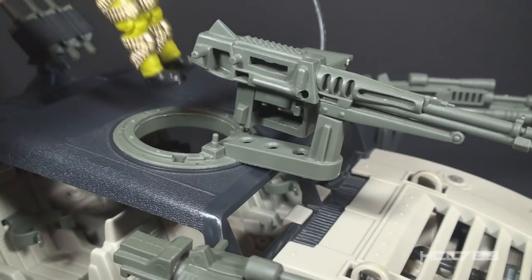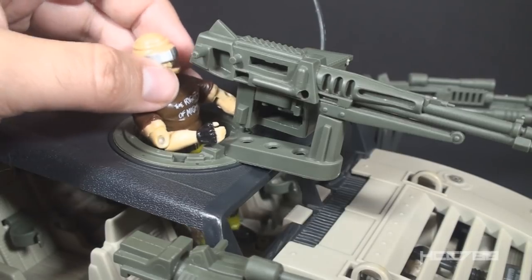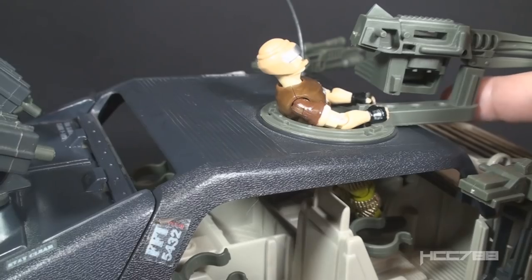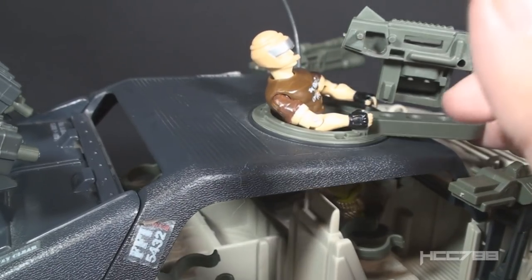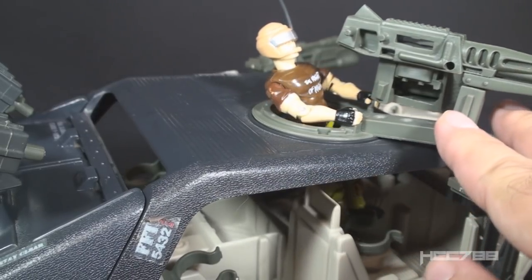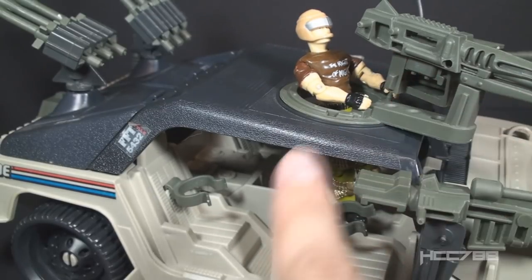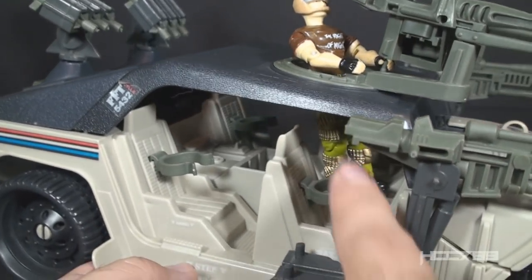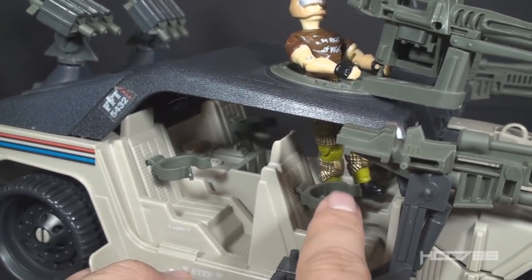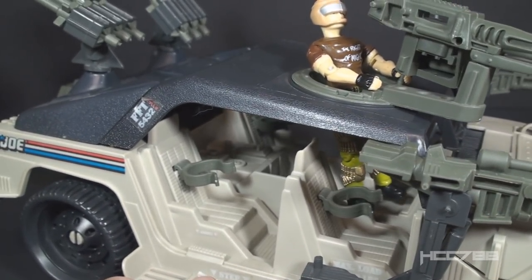Demonstrating with Salvo, just like the box art: put him through the hole in the roof and place his hands on the grips. As the turret turns, the figure also turns — I really like that, it's a great feature. The gunner doesn't actually interfere with the front passenger because he has a platform to stand on, which we'll see when we look at the interior.